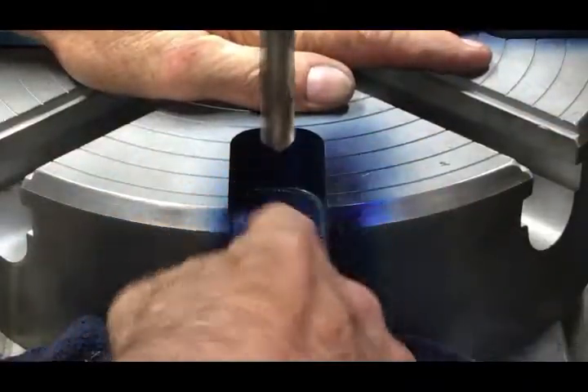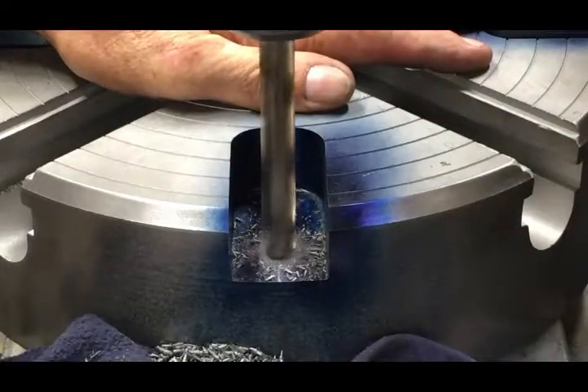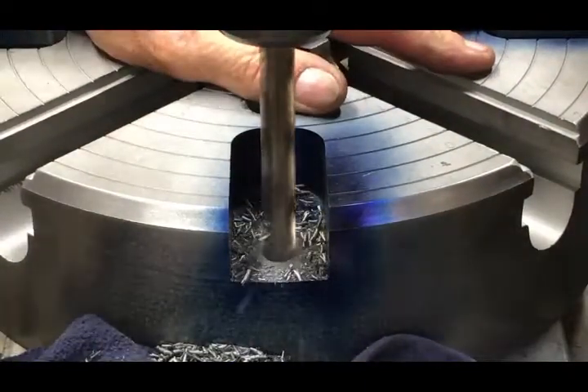I'm punching through with a half-inch drill bit and then I'll go over with just a slightly oversized one just to give me a little wiggle room.